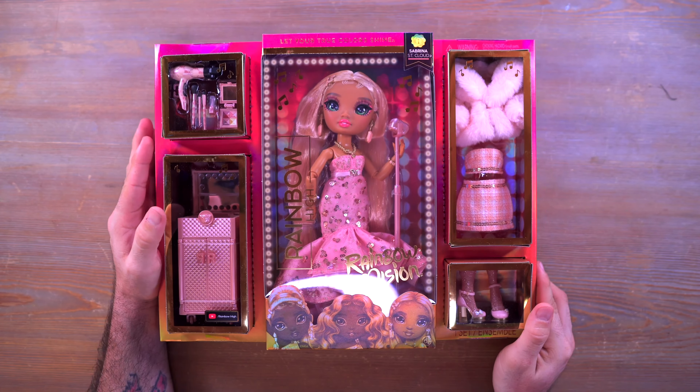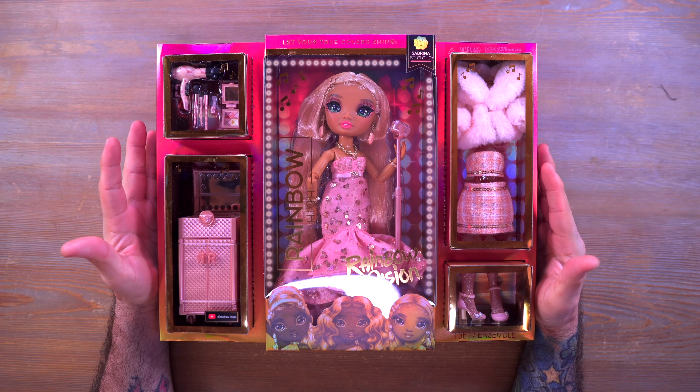Hey everyone, welcome back to Mini Toy Adventures. My name is Dom and today we are getting into some brand new Rainbow Vision dolls.